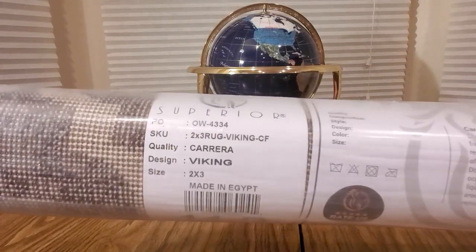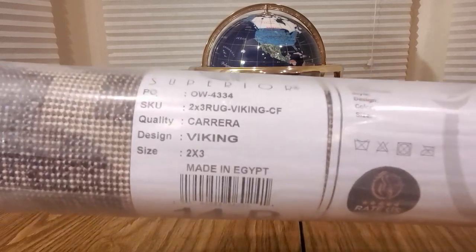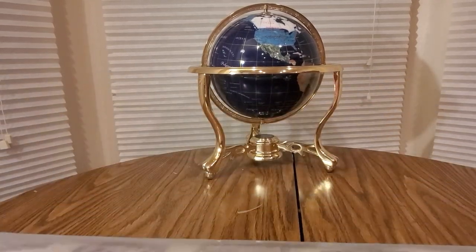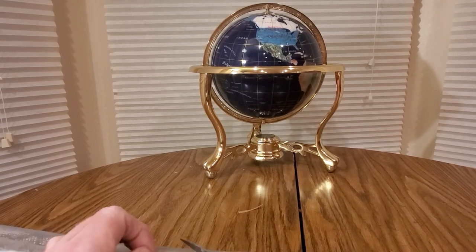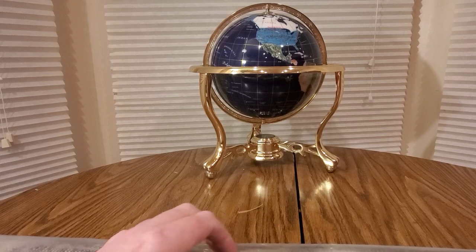Here we go — it's coming from Superior. It's a rug, Viking design. Got all of those Vikings on here.